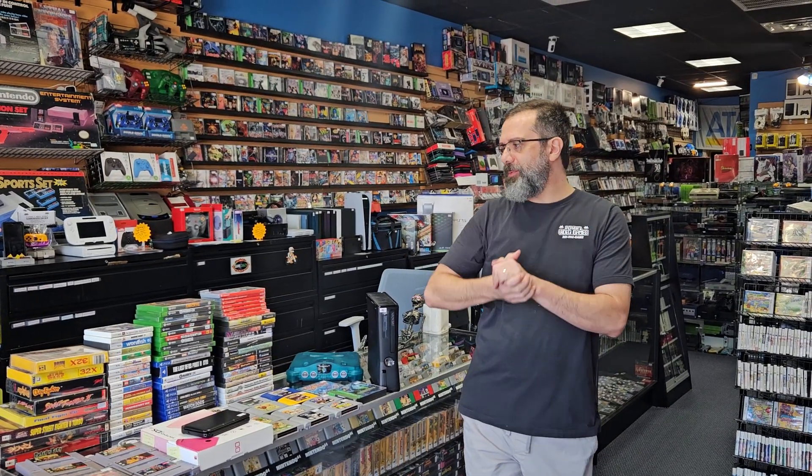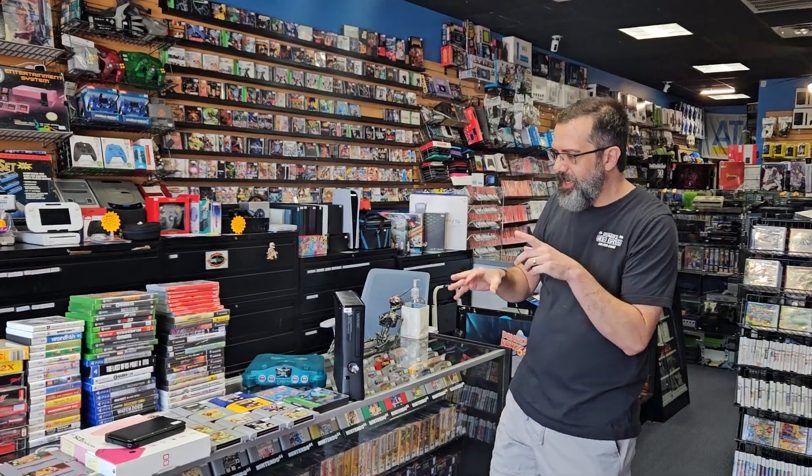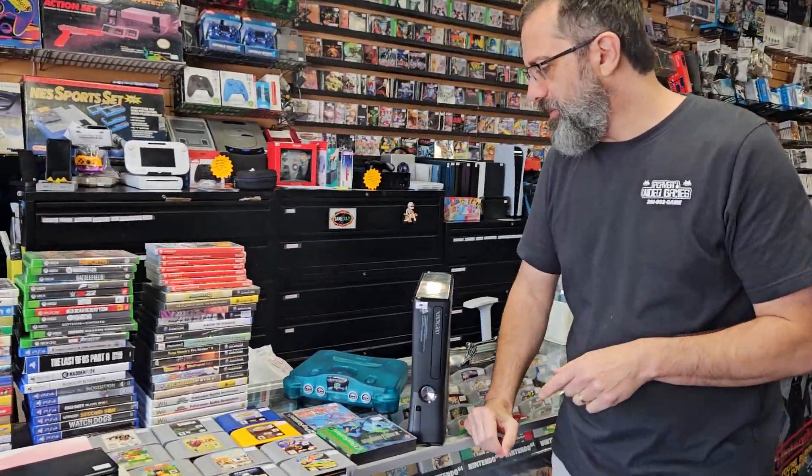Hey guys, this is Mike here today live from PlayOne Video Games with the Weekend Trades. Let's go through it real quick. There's a lot of good stuff in here, but I don't have a ton of time, so let's go ahead and go through it real fast.